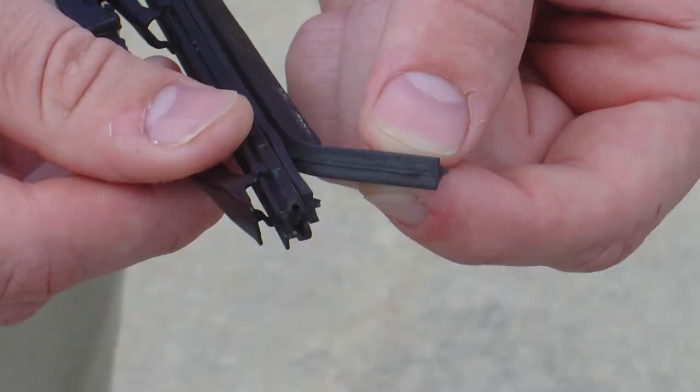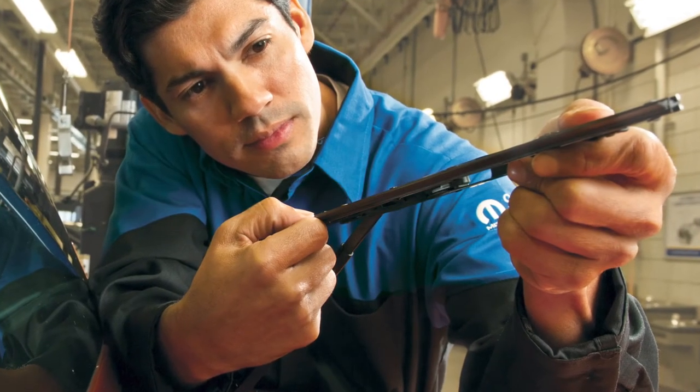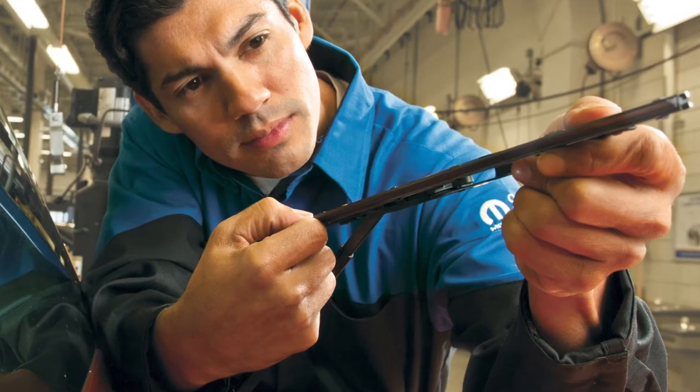Most manufacturers recommend changing the wiper blades in a vehicle every 6 to 12 months. But if your customer's blades are torn, rotted, brittle, or otherwise not working, they need immediate attention. Likewise, if you can run your finger along the edge of the blade and it's rough or leaving streaks in the windshield, it should be replaced.